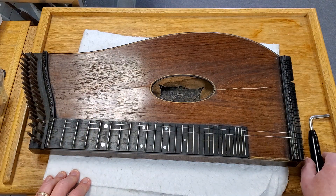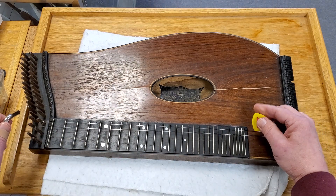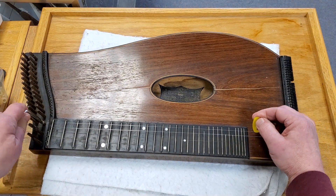The instrument is easily tuned with an auto harp tuning wrench, not included with the sale — just to give you an example, it is a fairly simple thing.